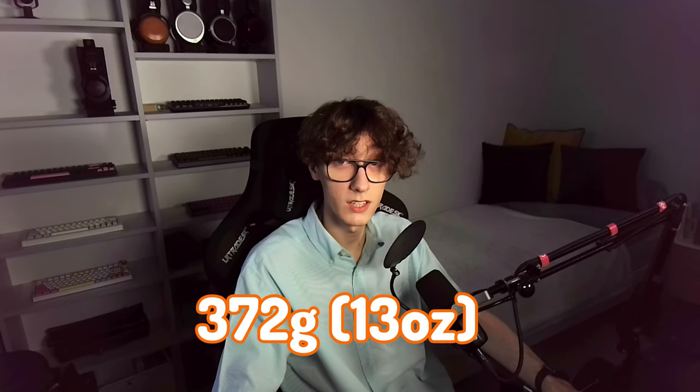Another positive thing about its comfort is the weight. It weighs only 372 grams, which is really not a lot, especially for a planar with a full metal chassis. Okay, that's great and all, but how does it sound?